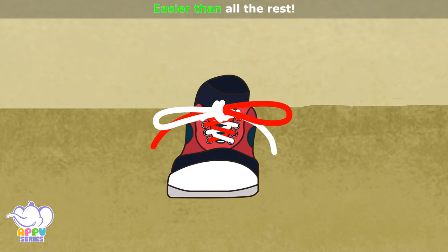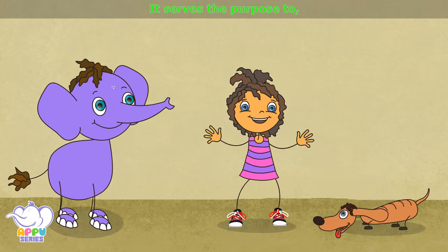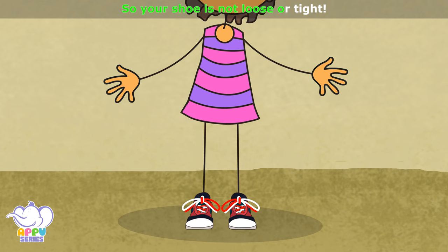There might be other ways to tie your shoelace, but this sure is the best, easier than all the rest. It serves the purpose to hold in place your shoe, make sure you do it right, so your shoe is not loose or tight.